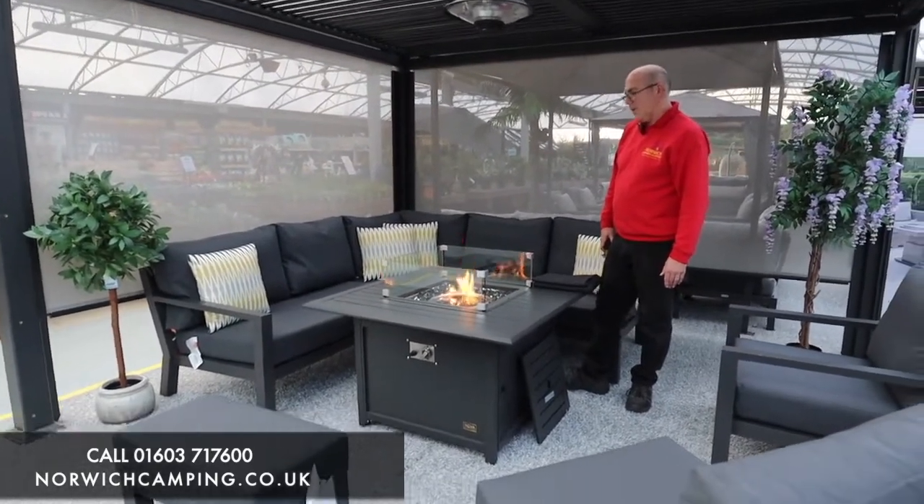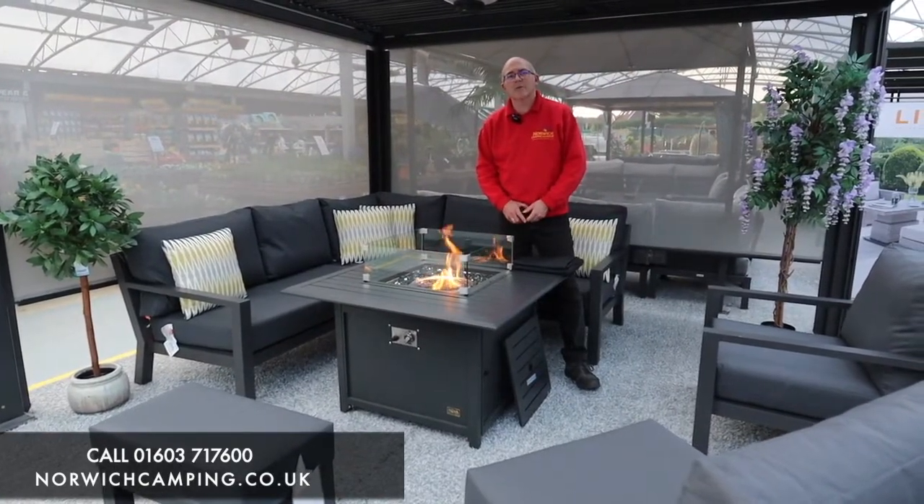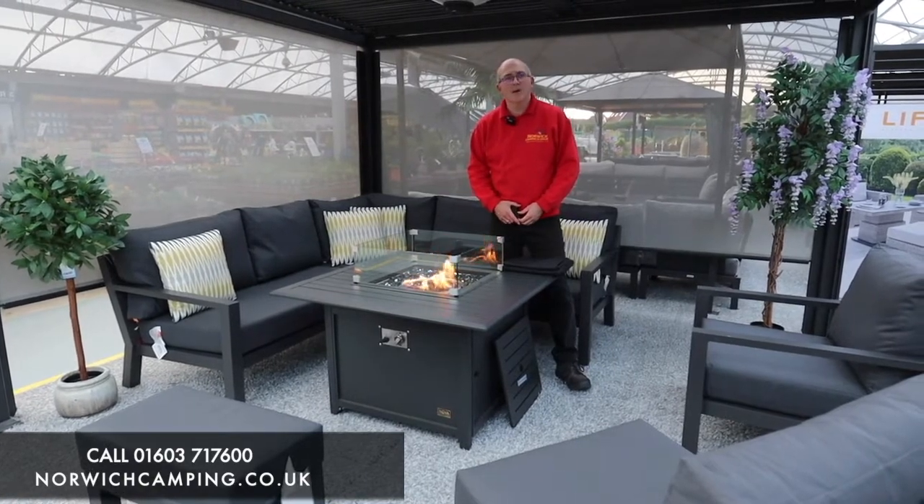All the furniture is available in stock and available for immediate delivery. For any more information, please go to our website or give us a call.